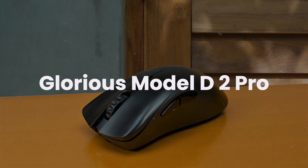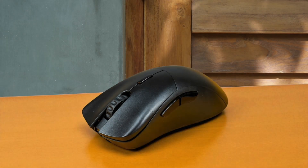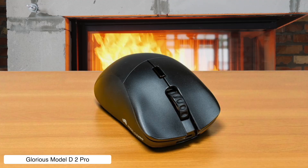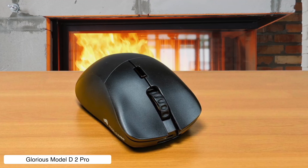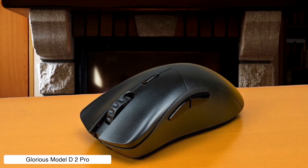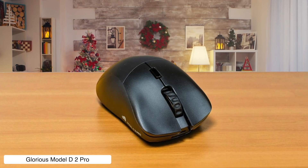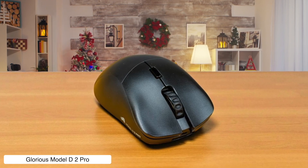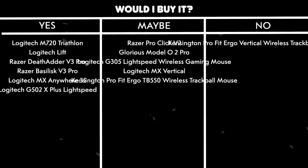Glorious Model D 2 Pro. This ergonomic beast weighs only 60 grams and has optical switches rated for 100 million clicks, so it'll outlast your current relationship and probably the next three. The 8,000 Hz polling rate when wired sounds impressive until you realize most video editing software won't even notice the difference, making it like buying a Ferrari to drive in a school zone. Would I buy it? Maybe — the ergonomic design is comfortable for long editing sessions, but the high polling rate features are overkill for video editing unless you're also planning to dominate some first-person shooters.